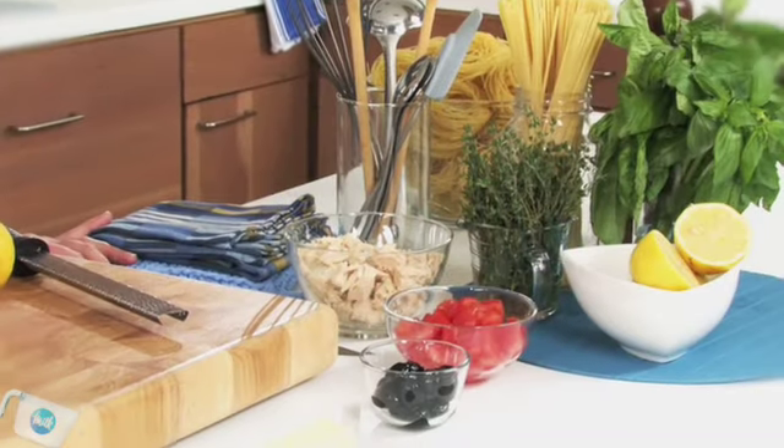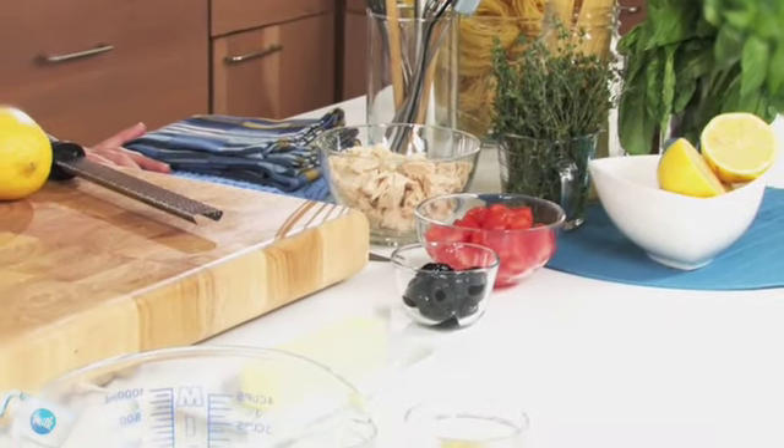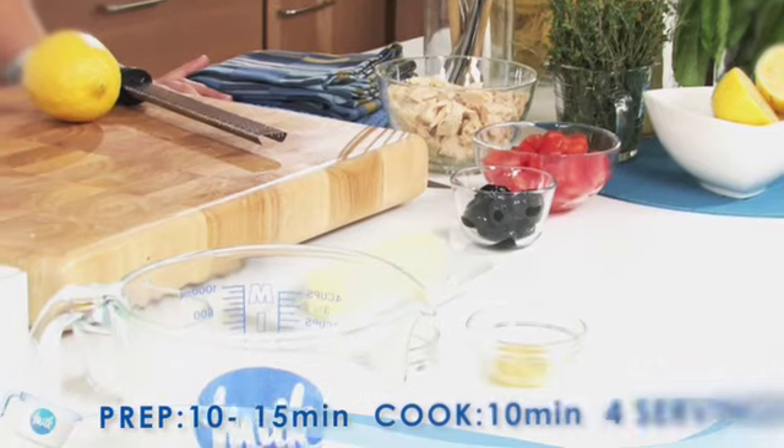Heart healthy fish and milk are the stars of this pasta dish. Fettuccine with tuna and fresh tomatoes is an easy weeknight dinner made with ingredients right in your pantry. You'll find a complete list of ingredients for this recipe at the end of this video.